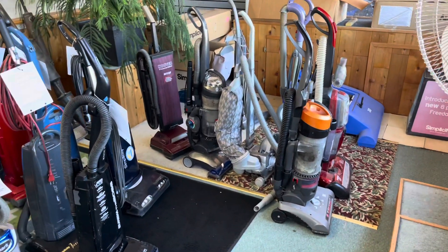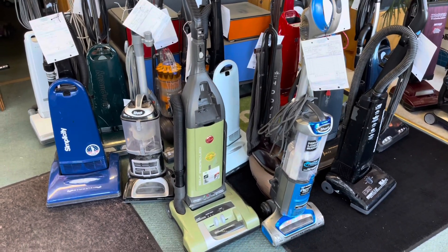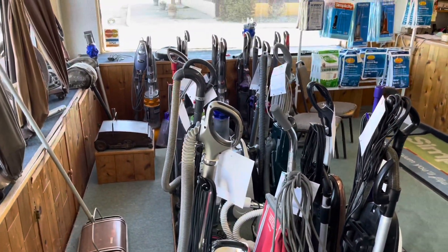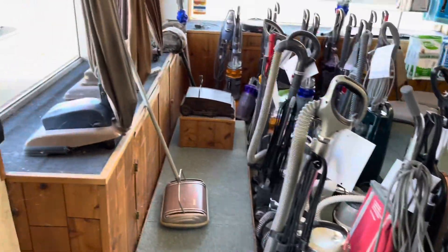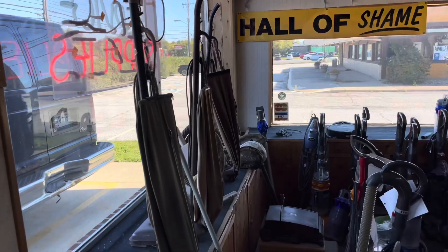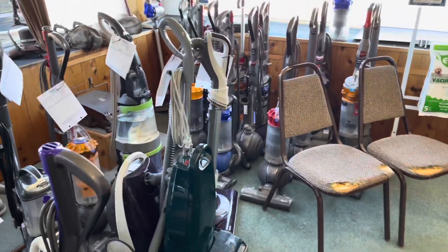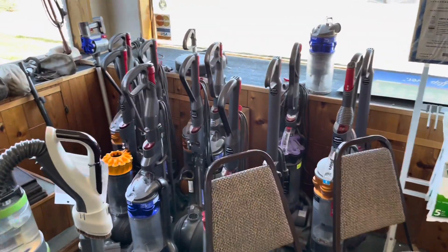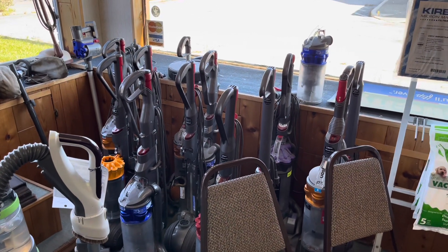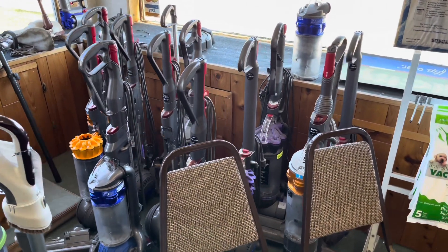In here, basically all of these vacuums are ones that people bought at a big box store or online and they broke — each one is in for repair, and that's only half of them. He also has a collection of antique vacuums. A lot of the popular Dyson-type vacuums are here, and he said those need repair more than just about any other vacuum, and they're not cheap to repair.